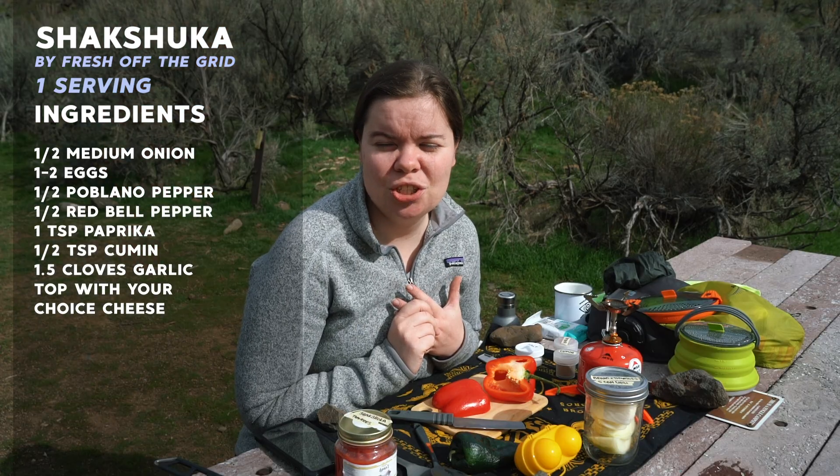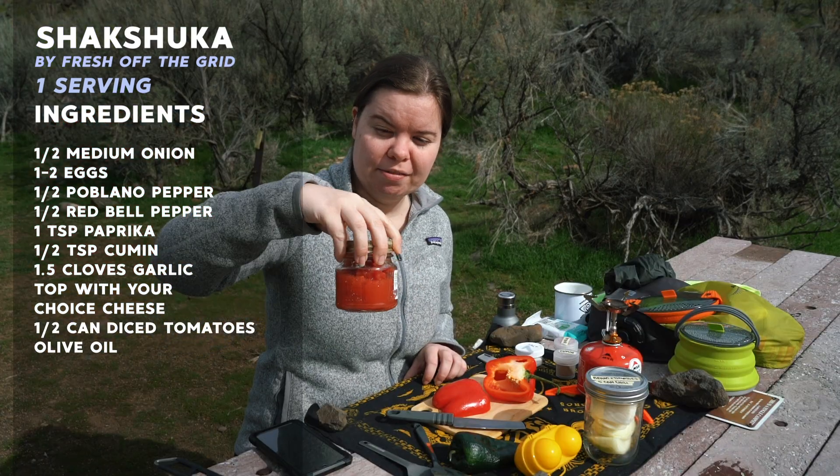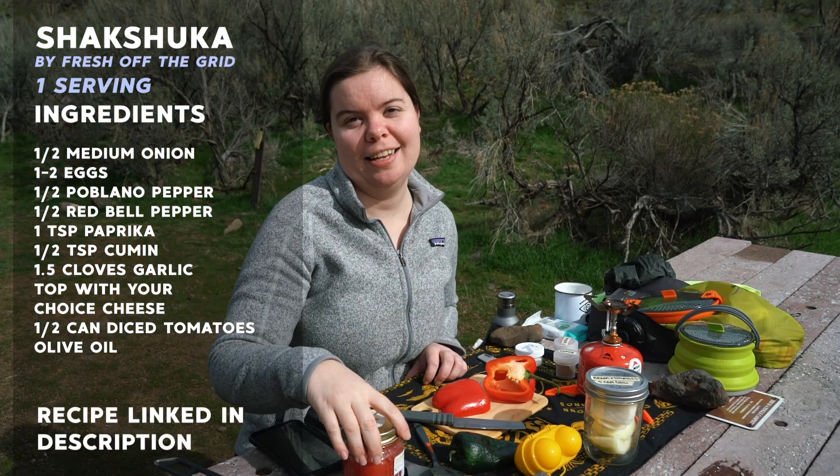Makes sense. Cheese is cheese, you know. And half a can of tomatoes — actually, this is the other half of the can of tomatoes that I used to make chili last night.